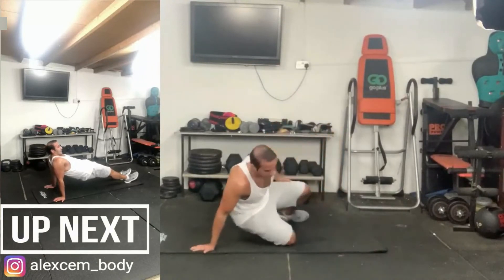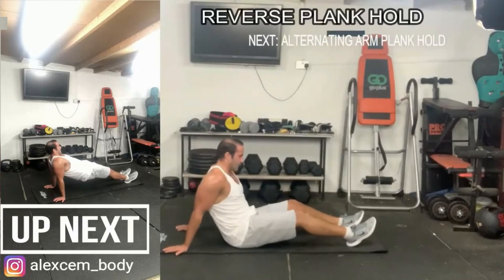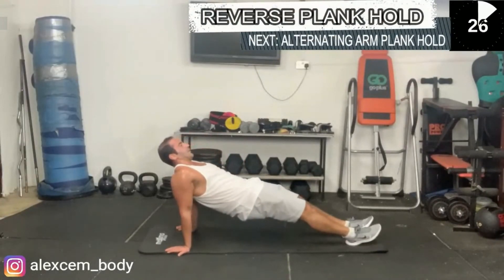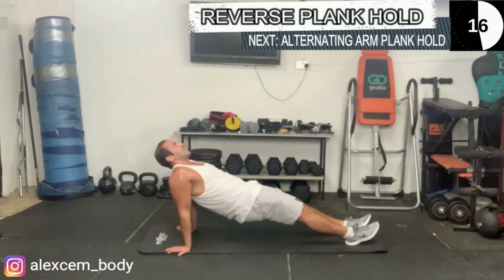You are now going to do the reverse plank hold. Keep your hips up, keep your bottom at least 6 inches off the floor, and simply hold. Focus on your breathing here. Come on — you are doing so well, we are almost there.